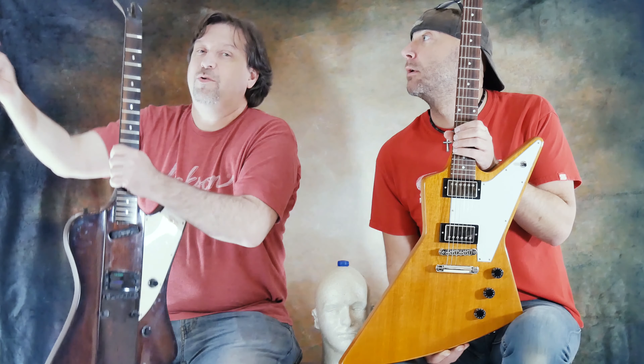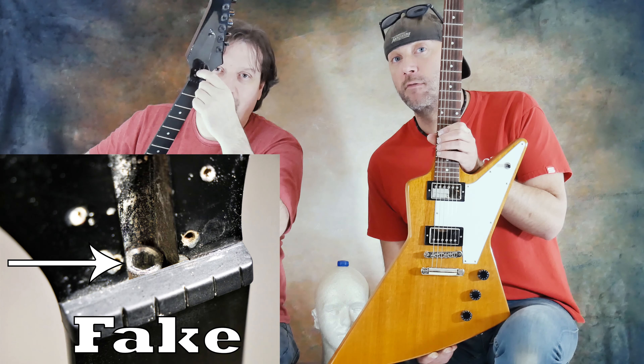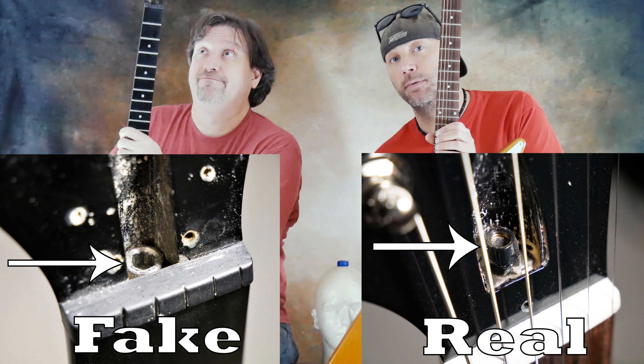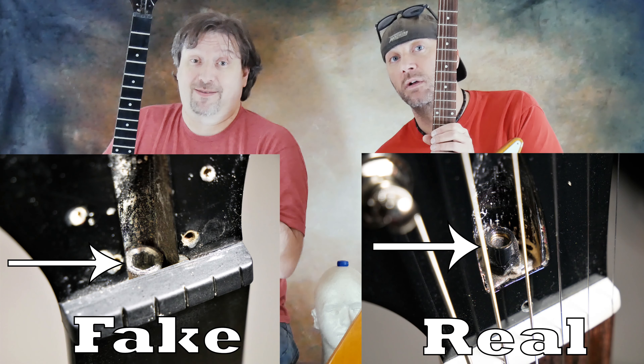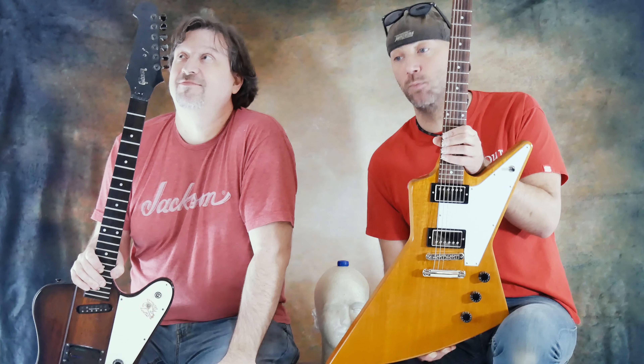Number two would be the truss rod. This actually says Gibson on it — you can buy that on the internet. There is no socket here; you can't fit a socket-type wrench on it, you have to use an Allen wrench. Gibsons only use socket types. That socket is a 5/16 socket.